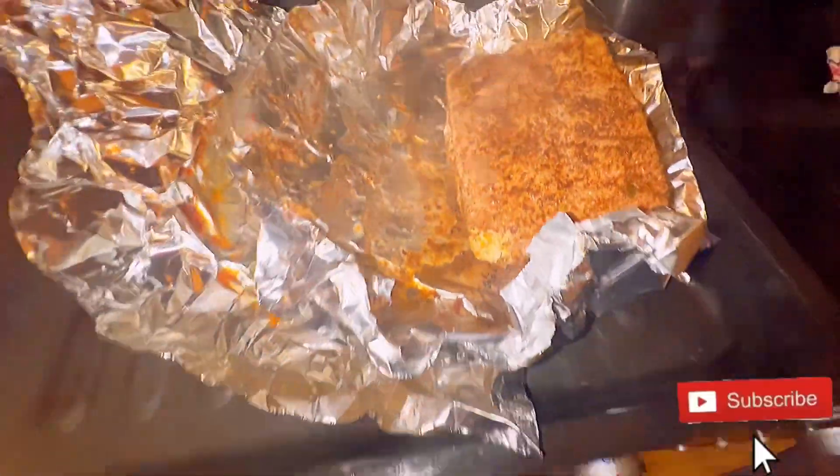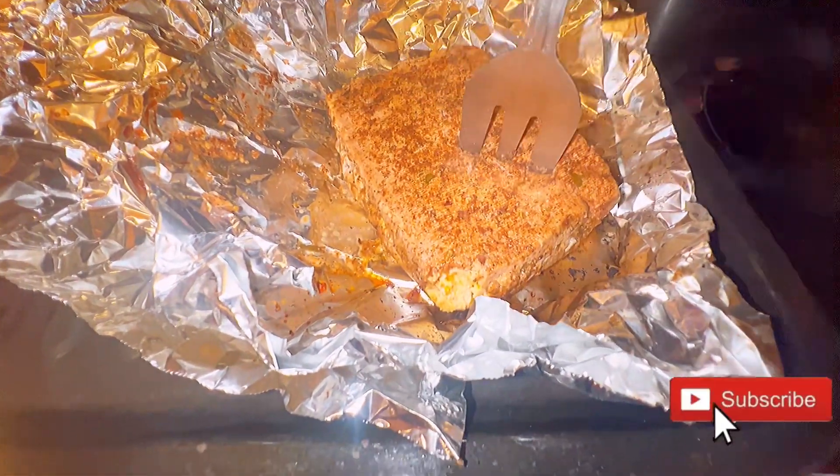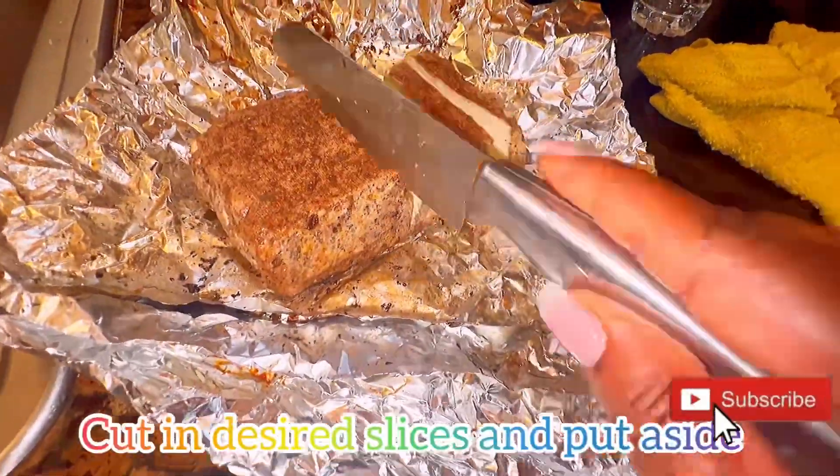Just look at all of this goodness. I invite you to hit that subscribe button if you have not already done so — please like the video and share my channel with your friends and encourage them to subscribe.